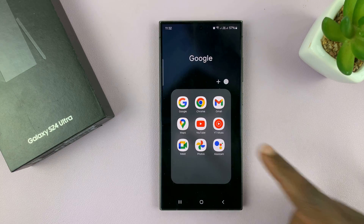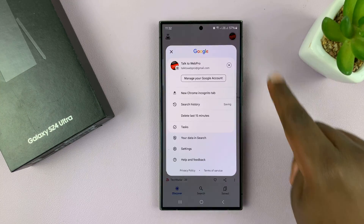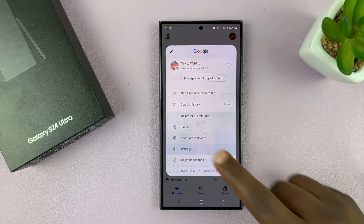The first thing you want to do is go to the Google app. Now in the Google app, just tap on the profile icon and then select Settings.